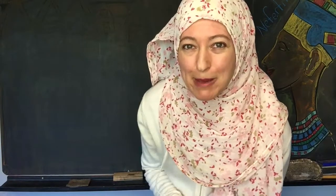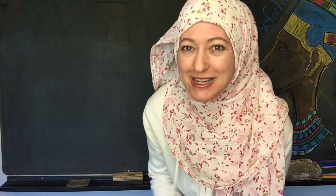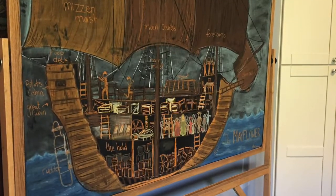Hi everybody, my name is Hannah and this is Pepper and Pine. Today I have another chalk drawing to share with you. If you're wondering why I'm crouching down, it's because I am using my mounted chalkboards rather than my mobile chalkboard.